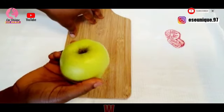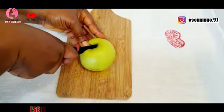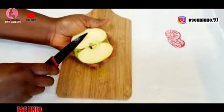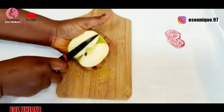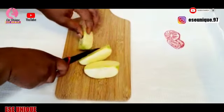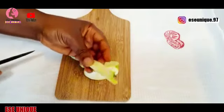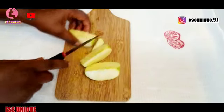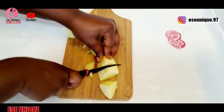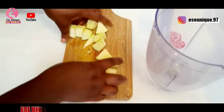Because I don't need much of the green juice, I'm going to cut this into two parts, remove one part, then cut the other into tiny pieces. Then I'll get my blender and add the apple pieces to it.